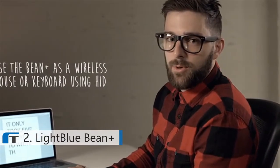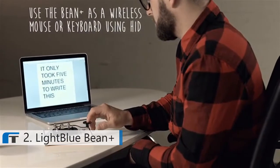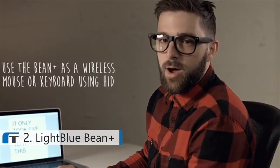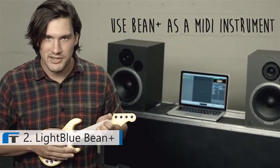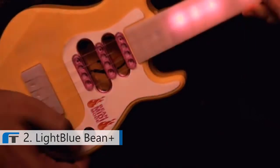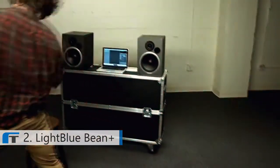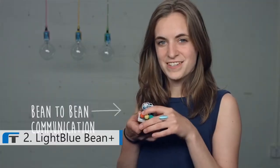I made a telegraph keyboard. You just can't get that same genuine feeling from a modern-day keyboard, you know? I made a wireless MIDI guitar. I made a home automation system.